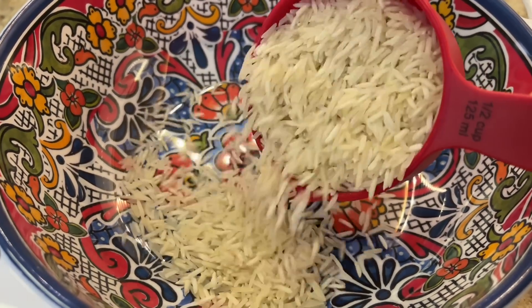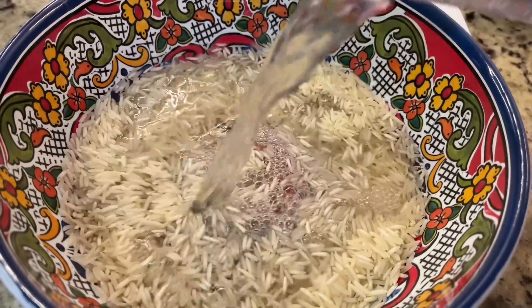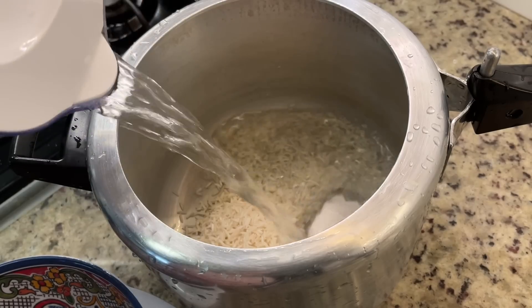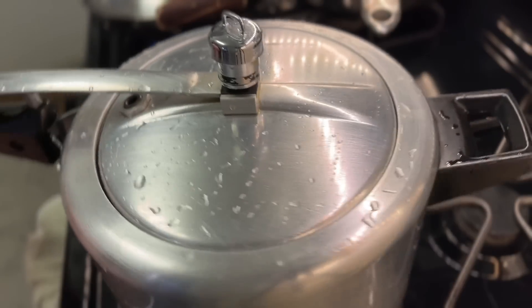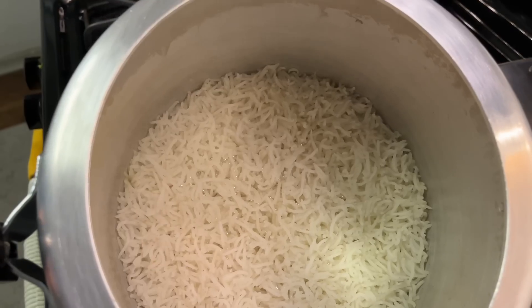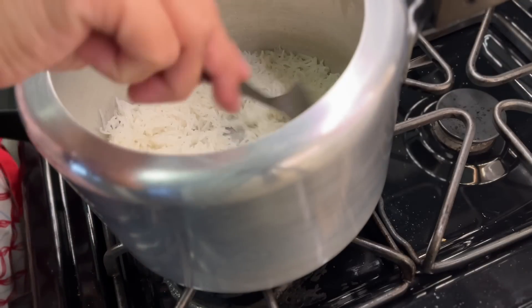Let's start making kheer. Here I have taken half a cup of rice. I soaked them in water for 15 minutes, then washed and drained them. In the pressure cooker, I will add a little water and cook for 1 whistle. I have also taken some dry fruits and I am not chopping them — I will add them whole so that children can easily remove them.